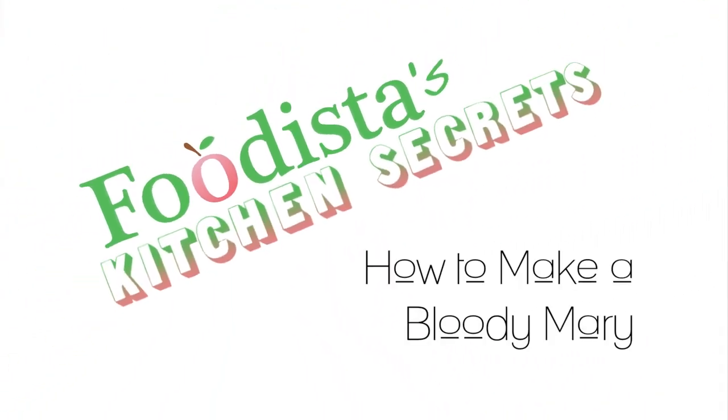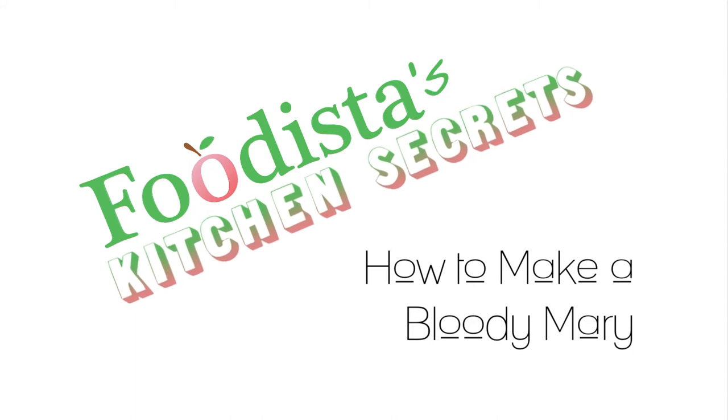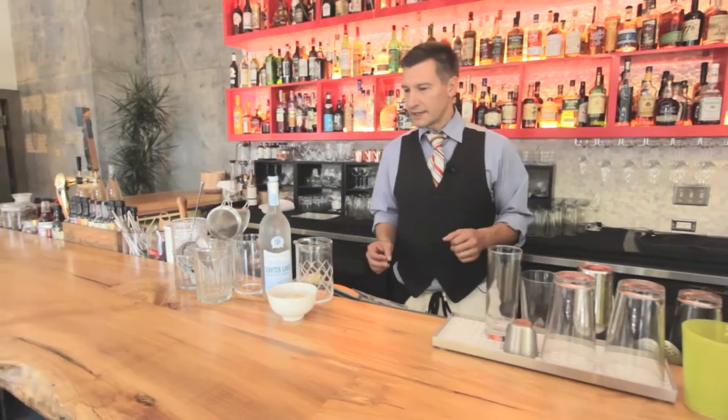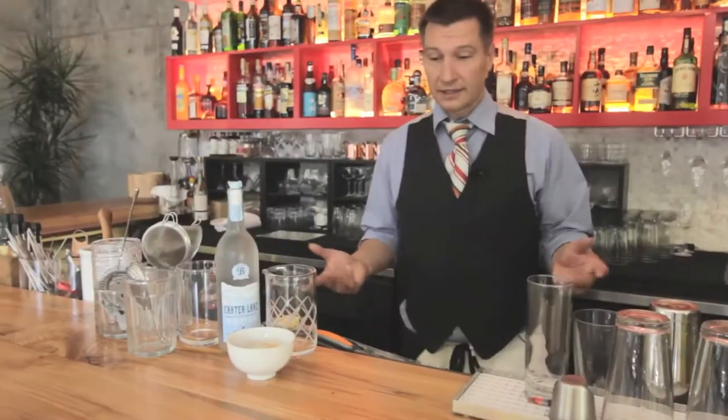Hi, I'm John, coming to you here from Monsoon in Seattle's North Capitol Hill neighborhood. Today we're making the ubiquitous Bloody Mary. If we're going to create it from scratch, you have a little more freedom to do whatever you want and kind of tailor the taste the way you want it, and then you get to experience firsthand how complicated this cocktail can be.